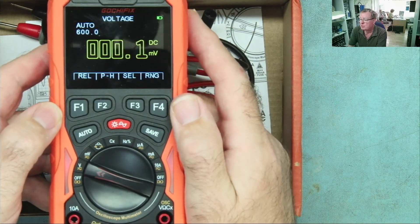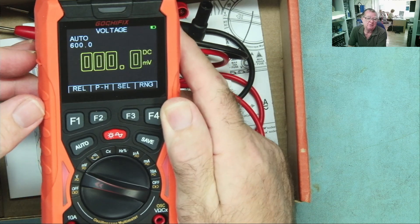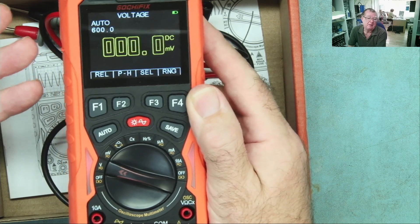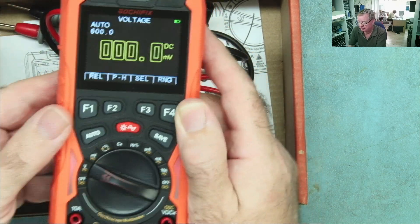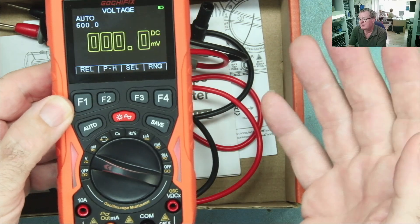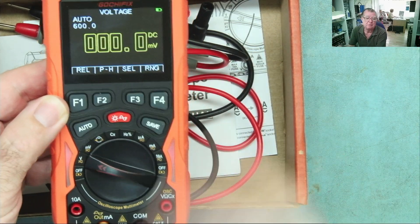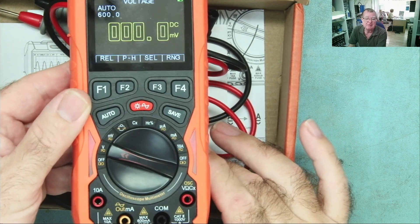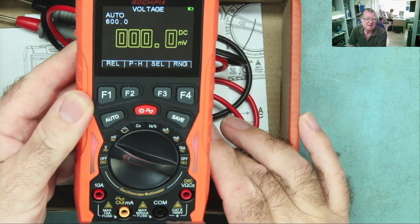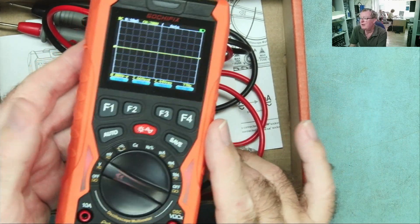If you want to have a quick look to see if you have a waveform at any given point in a device you're repairing, or whatever you're working on — hobby builds, anything — you can just use the multimeter leads. It just saves time. If you want to really examine the waveform further, sure, get your proper oscilloscope out, but nine times out of ten this will tell you what you want to know: do I have a signal, is this oscillating?